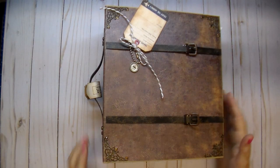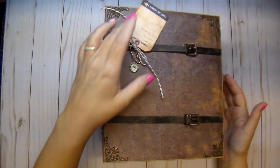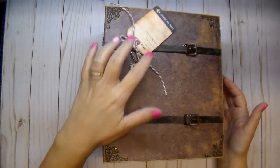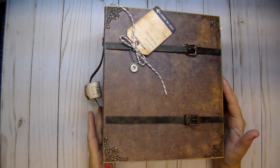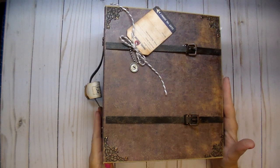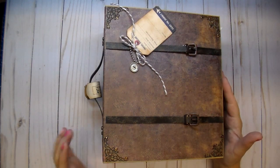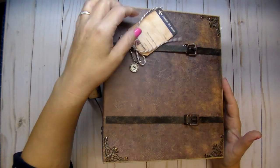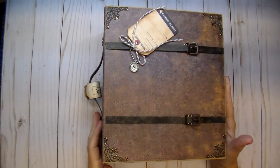This album measures nine and a quarter by eight and the spine is five inches. I used the Knitwick Collections Journey Collection, and also two others — Abigail and Oolala — and a couple papers from my stash as well. I'm going to be sure to link all the Knitwick Collections down in the description box so you can find them easily.